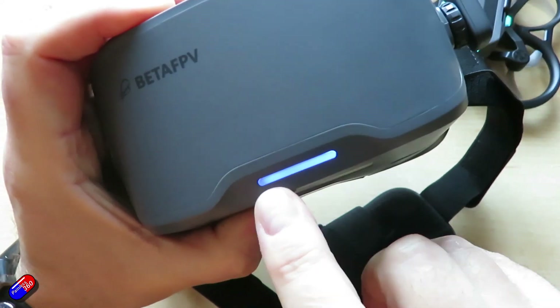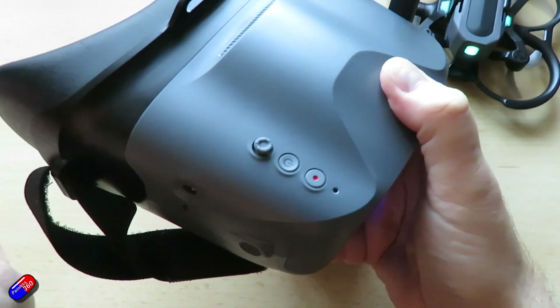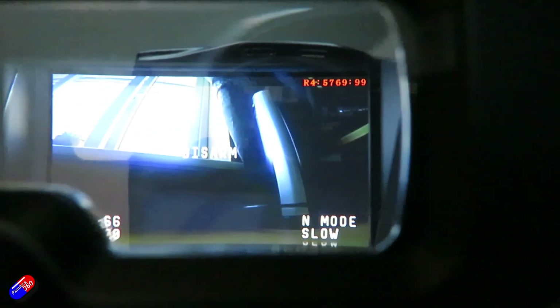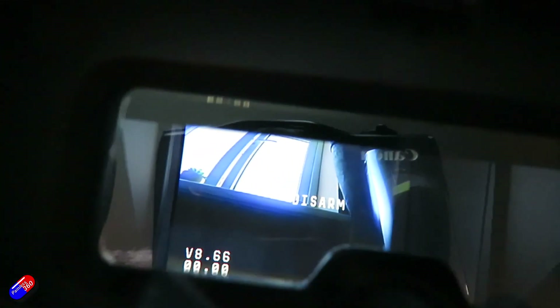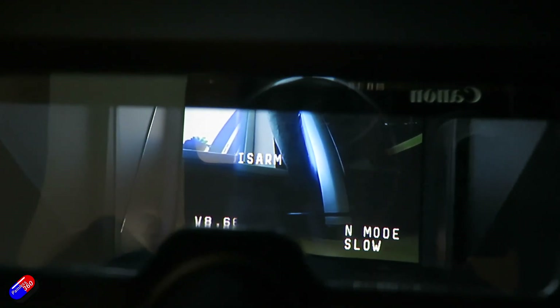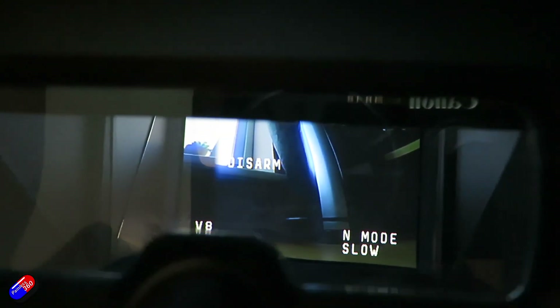When powered you get a little blue light at the front. There's a five-way joystick, a record button, and that's it. Looking inside, you can see the on-screen display and all the relevant info. If I move the mode switch on the radio, you can see it showing normal mode and sport mode. It does have a DVR — there's a spot for a micro SD card and you can start and stop recording.